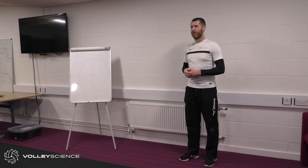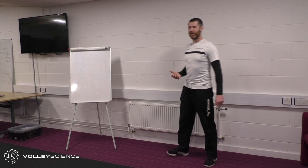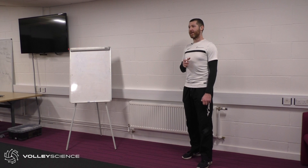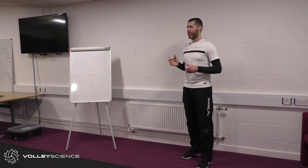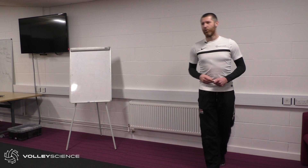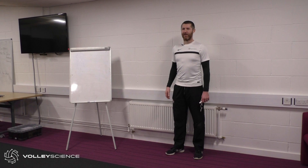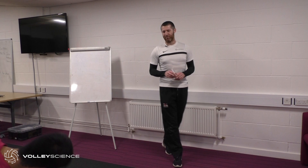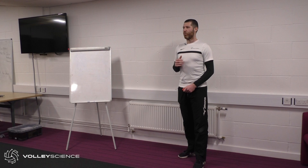So we've got three options: rotate, cartwheel, and front flip — and those three options make up every single movement that we do. Let's think about a couple of the movements we do in volleyball from the perspective of planes of motion. What's your favourite movement in volleyball? Everybody loves hitting. Let's take the hit as an example — which planes do we operate in during our spike?